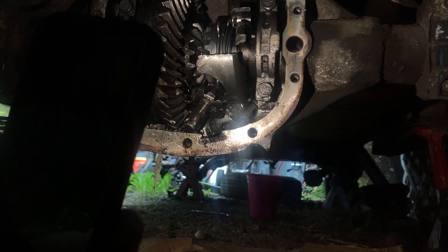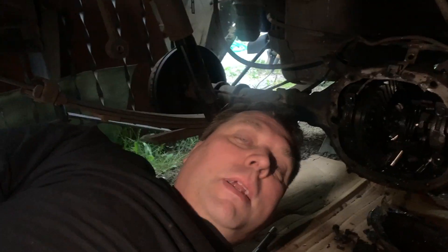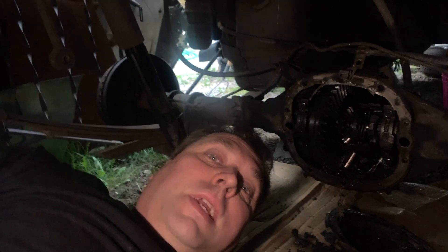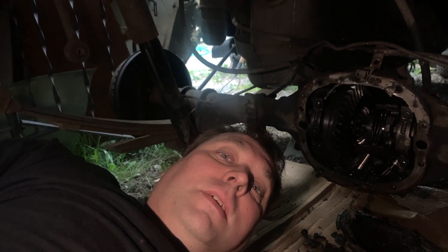Oh, there's a C-clip in there — let me talk about C-clips. There's too much debris in the way though. Anybody interested in a slightly used Chevrolet GM G80 Positraction rear axle? Mint condition, ran when parked. Don't try to low-ball me — I know what I got.